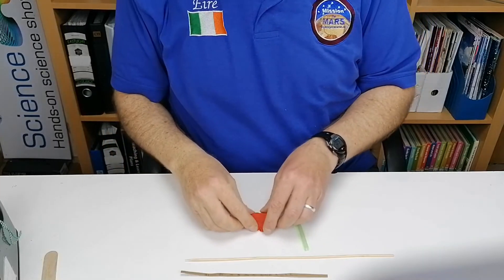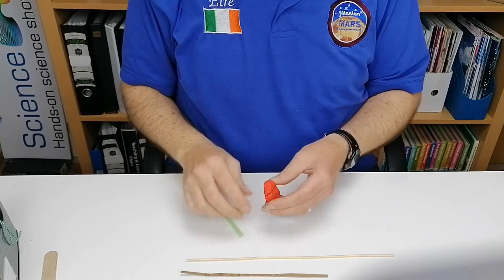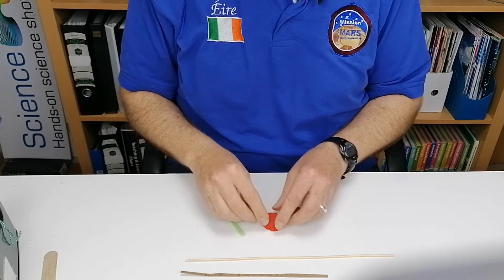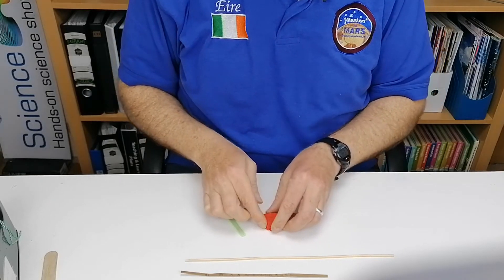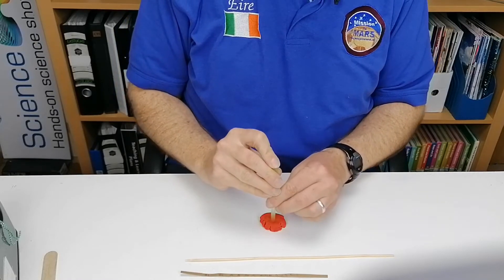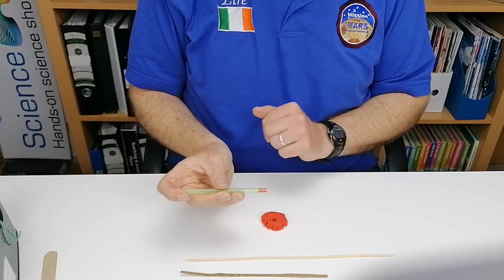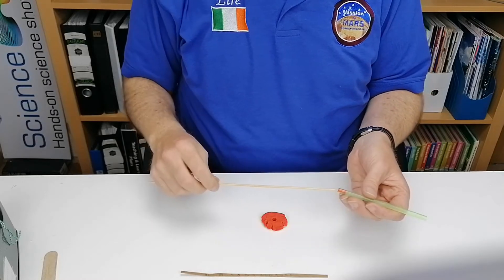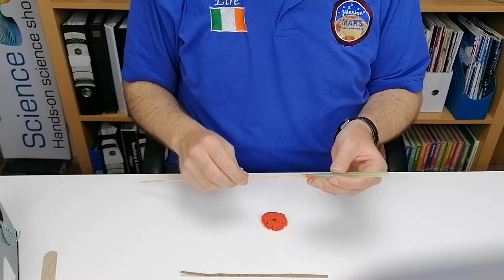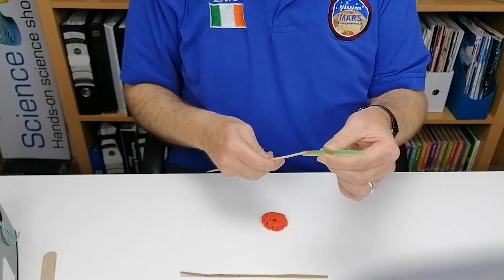I want to show you how to make one of the panpipes — the same procedure applies for the rest. Take the modeling clay or Play-Doh, put it down on the table, and press it to make it about a centimeter high. Then get your straw and push it into the Play-Doh so a little piece comes up into the straw. Take your bamboo skewer or toothpick and push it up so you can position the Play-Doh at whatever height you want.